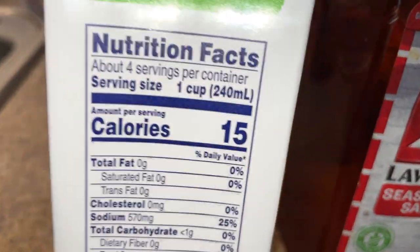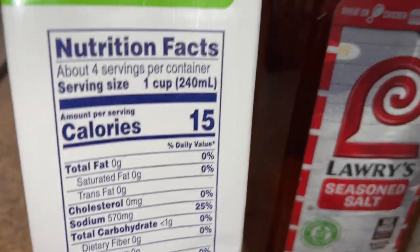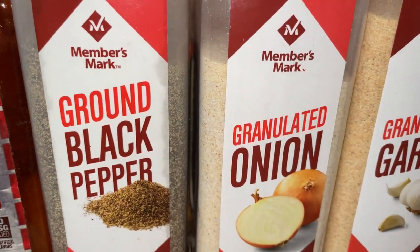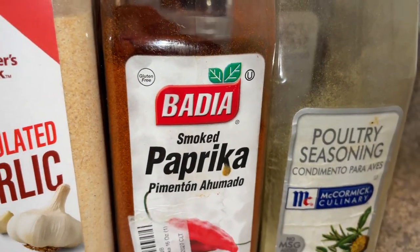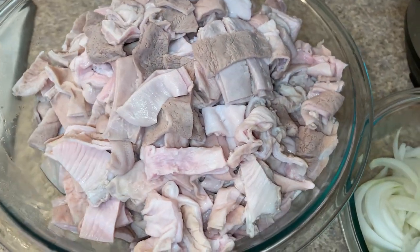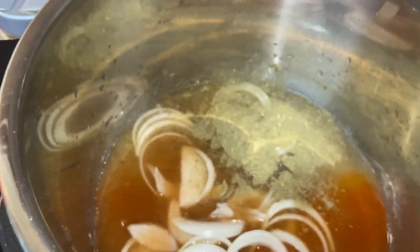We're going to use lower sodium chicken broth — only one cup, because our meat and veggies will add some liquid. We're going to add seasoned salt, black pepper, onion powder, garlic powder, smoked paprika, and poultry seasoning. For my six pounds of meat, I use two teaspoons of salt, two teaspoons of black pepper, and a tablespoon of all the other seasonings — but you can season to your taste.